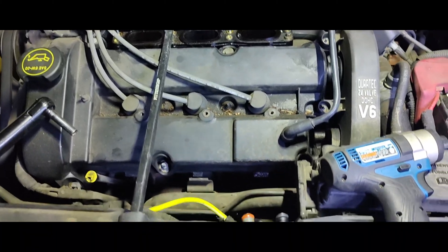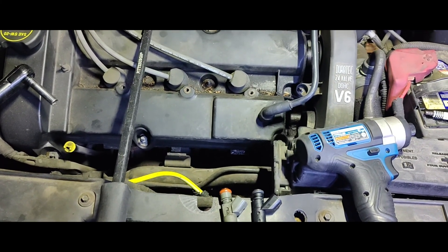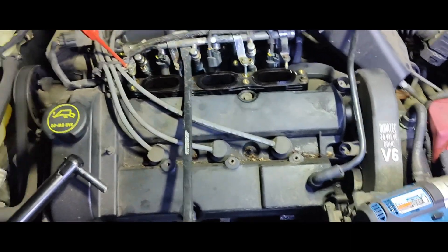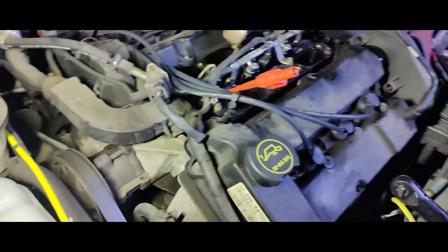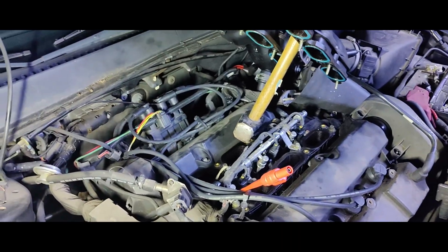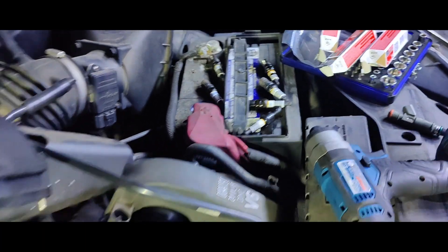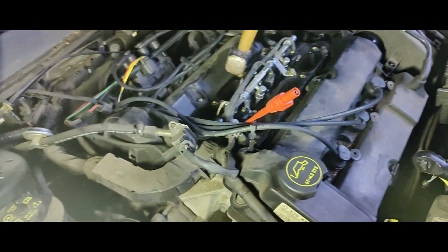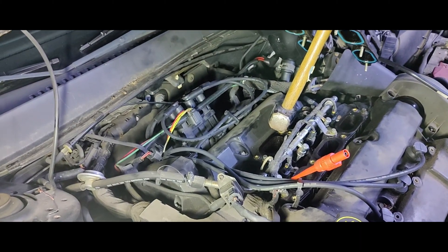We're going to put one injector in and do the plugs and wires while we have this intake lifted up — they'll be pretty easy to get to. Our new injector is right there, the black one. Got everything back together, so we'll throw this intake back down and build it all up. Got new plugs, new wires. There are the old wires and old plugs — some of them are oily. Some of the valve covers need to be replaced, but you can only do so much. It's a used car lot.